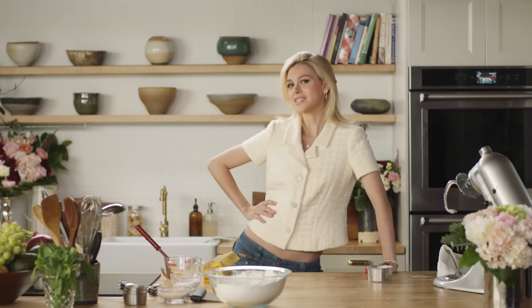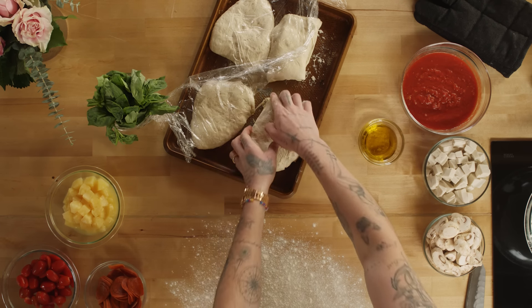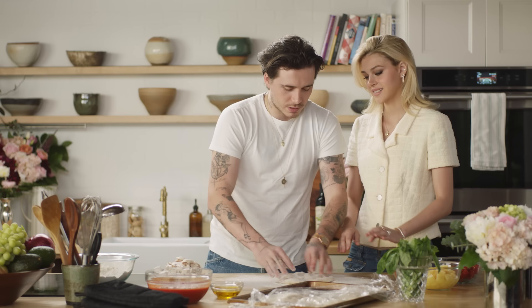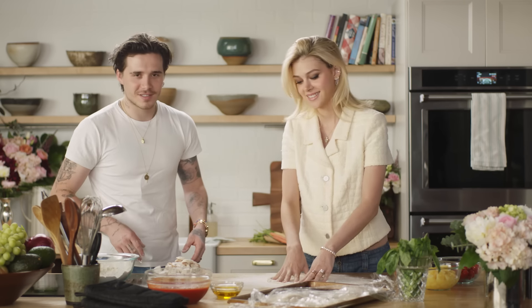I feel like Martha Stewart and this is my dream. So Brooklyn is getting the dough out of the fridge, and then we are going to make two separate pizzas and see which one turns out the best. Are we actually going to cut the heart? Yes. No, it looks so pretty without cutting — I promise. No, I'm going to break your heart today on Valentine's Day. So this has actually been chilling for two hours, and then you just start doing this. Move aside. Always use your hands. It's called a rolling pin, by the way. Shut up.